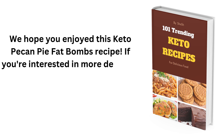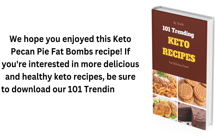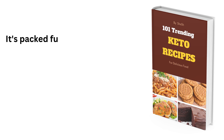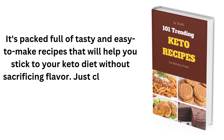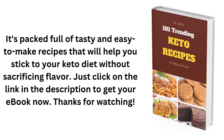If you're interested in more delicious and healthy keto recipes, be sure to download our 101 Trending Keto Recipes eBook today. It's packed full of tasty and easy-to-make recipes that will help you stick to your keto diet without sacrificing flavor. Just click on the link in the description to get your eBook now. Thanks for watching!